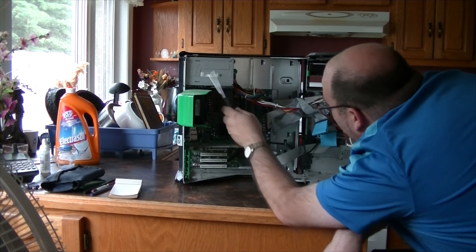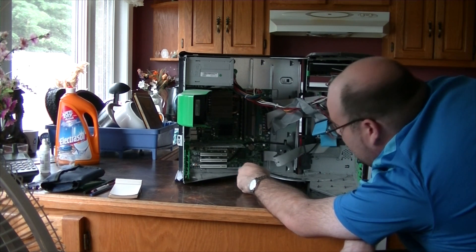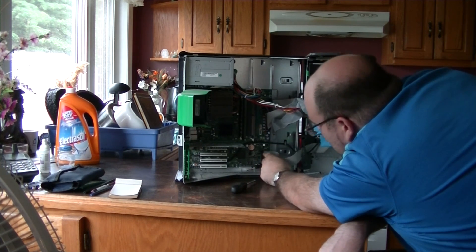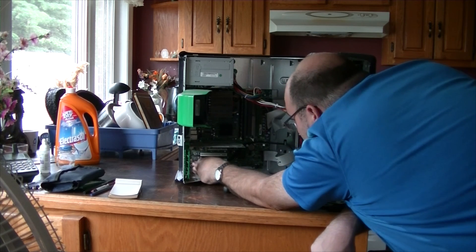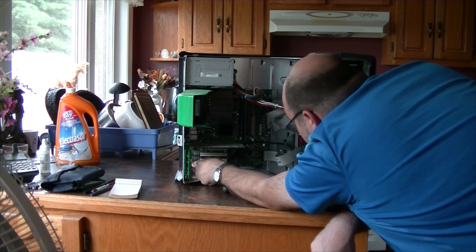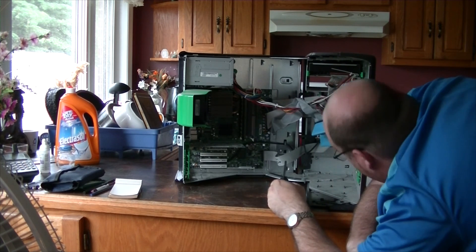And the exhaust fan at the back, power supply, all the usual stuff — pretty neat. At the front there's the USB connector which powers the front LEDs and whatnot.